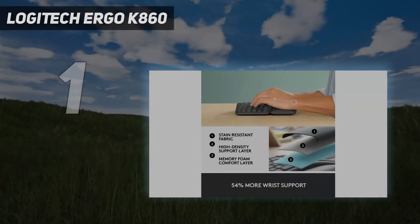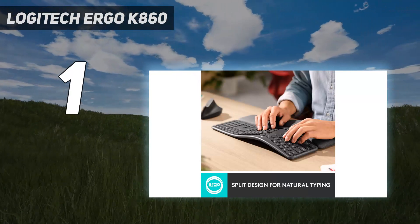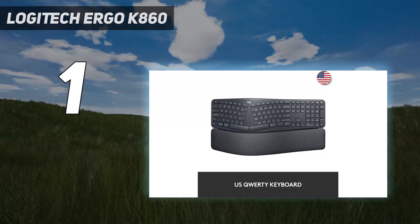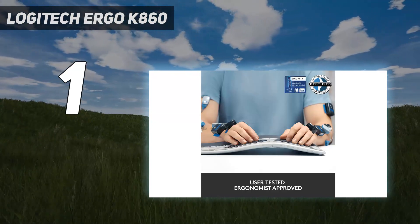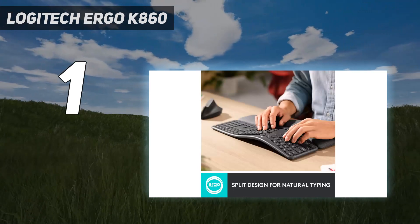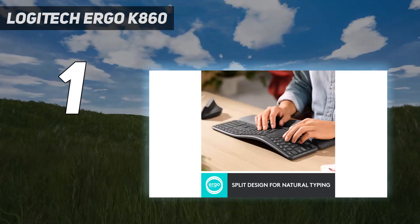And number 1: the Logitech Ergo K860. Looking for a wireless keyboard that's reliable, versatile, and comfortable to use? The Logitech Ergo K860 is all of these, with a split keyboard design that's meant to help you keep your hands in place to reduce strain. One of its best features is the feet towards the front side of the chassis, so you can change the height of the deck. For those of us with standing desks, that's crucial, as we're often moving between sitting and standing, which changes where our arms hit the table.